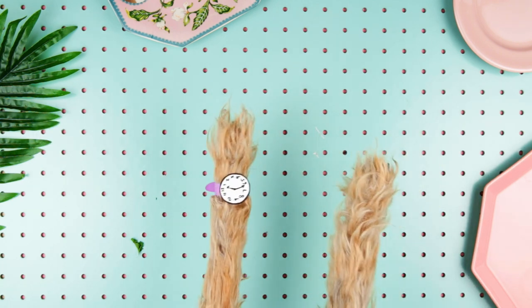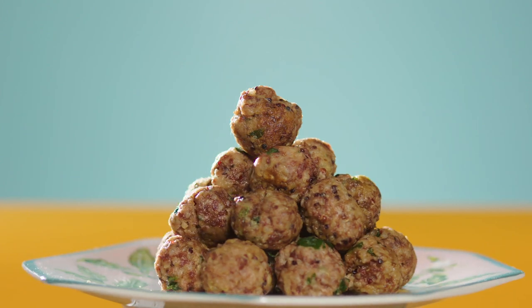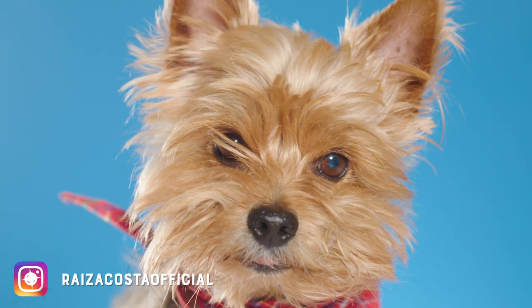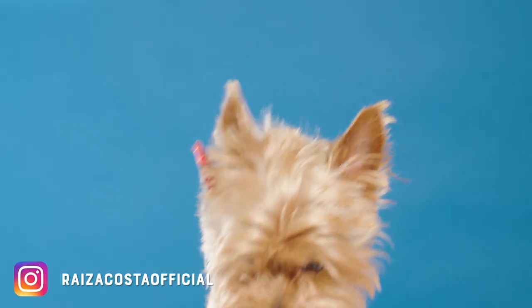Let it cool and enjoy this holy meat treat. Subscribe to my channel or I'll dip your ankles. And always remember, treats should not comprise more than 10% of your dog's daily calorie intake.